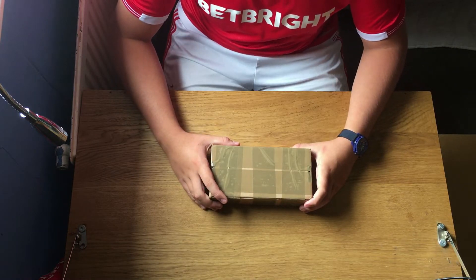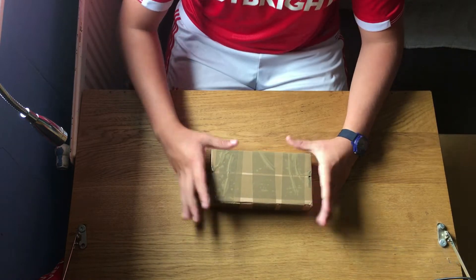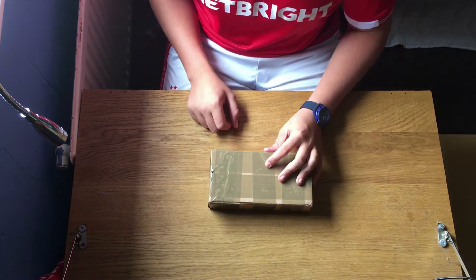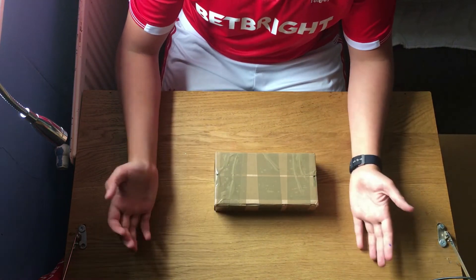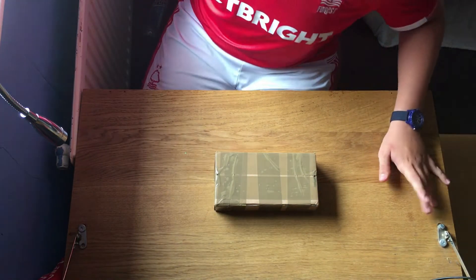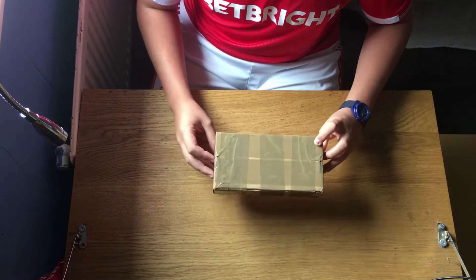Hello guys and welcome to an unboxing video — this is my second one so far. A package has come in the post with my name on it, so shall we unbox it and see what it is? You already know what it is by the title, but let's just get straight into it.